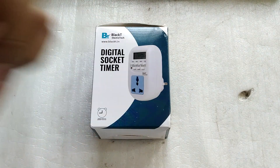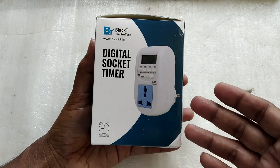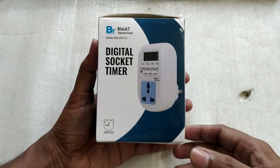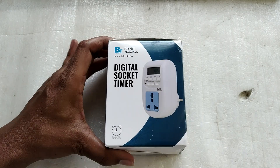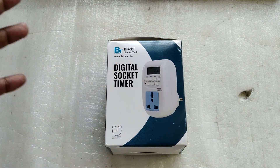Hello everyone and welcome to another video. Today we are going to take a look at this digital socket timer. I got this timer from Amazon and paid about 600 rupees, which is close to 7 US dollars. I got this timer for turning on and turning off my aquarium lights, which I usually forget to turn on and off at times.